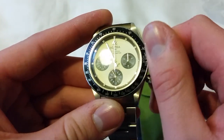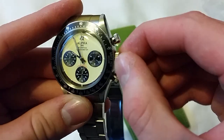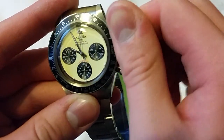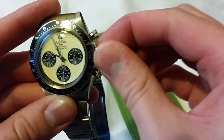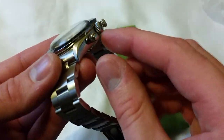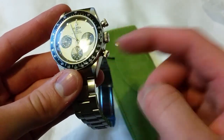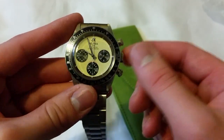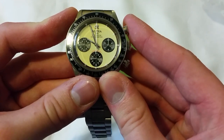Let me try screwing the crown back in - the complaint I hear about the crown is getting the thread. Yeah, that's dreadful - it's really difficult to catch the thread to screw the crown back in. I have similar problems, though not as bad, with my SKX where the threading is pretty terrible too. Let's give the chronograph a go.